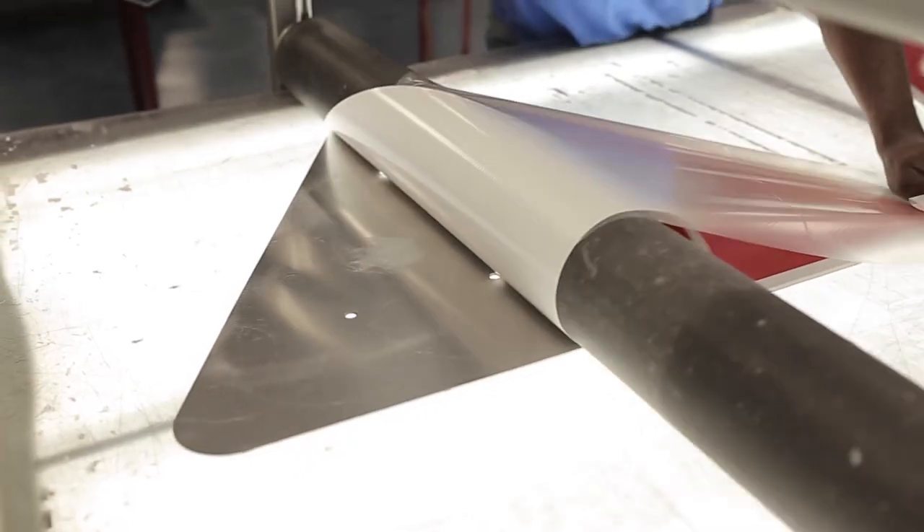This is where the sign faces truly do come to life. Exclusively using 3M sheeting, inks, and overlay films enables our traffic and guide signs to be backed by the 3M MCS traffic warranty.